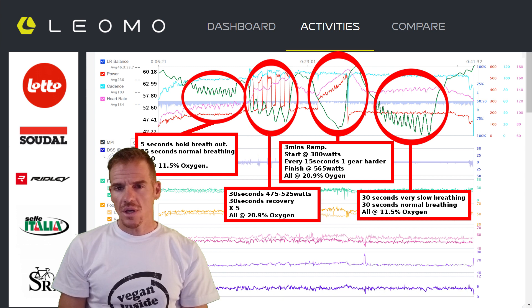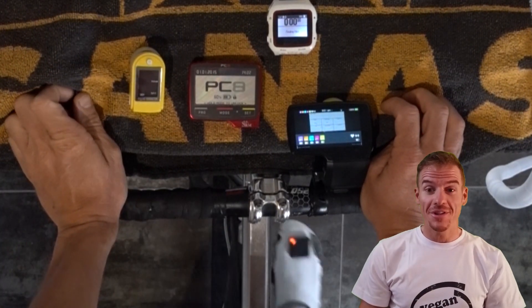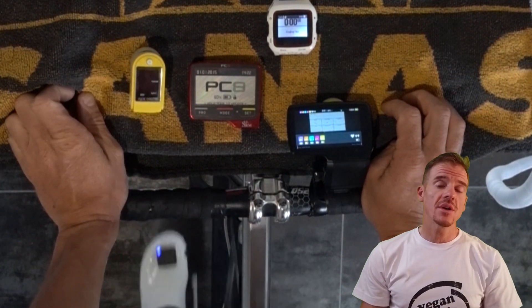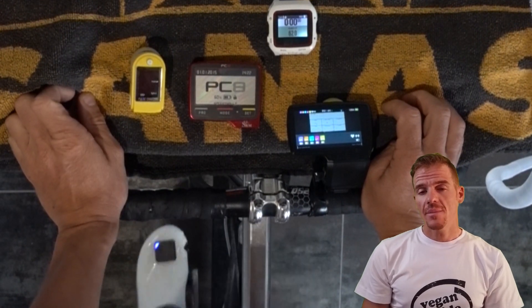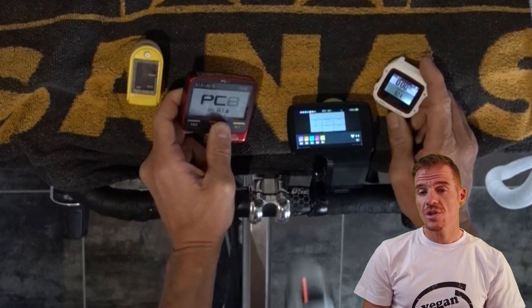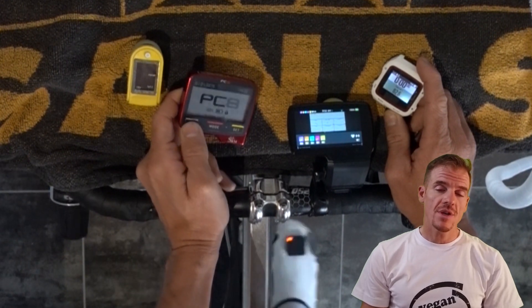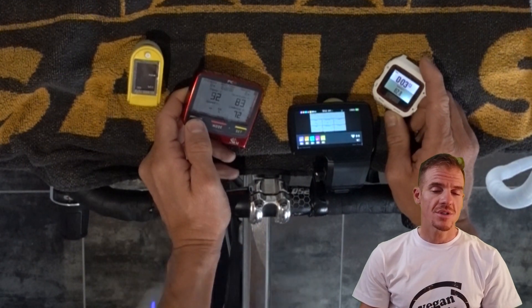I've had every device on top of the Sanus — Sanus is a sponsor of our team, Sanus Tau. The yellow thing is the SPO2 reader, measuring oxygen concentration in your blood. I have the PC8, which is my SRM, measuring power, cadence, and heart rate. I have the watch connected to the HUMON HEX, measuring SMO2 — my oxygen saturation in my muscles. And the last one is my Limo device. I'm just measuring everything and you'll see why it was actually pretty important to use in this training.